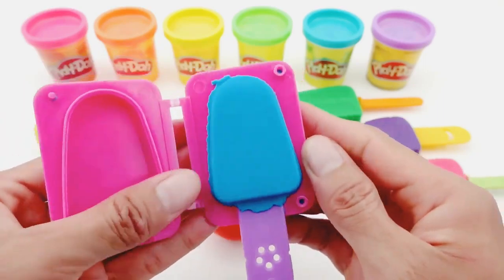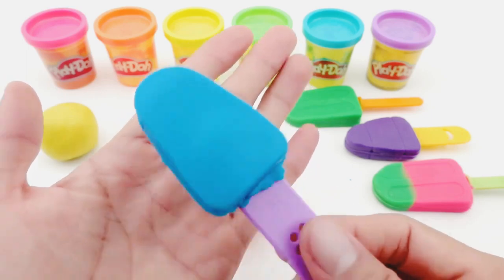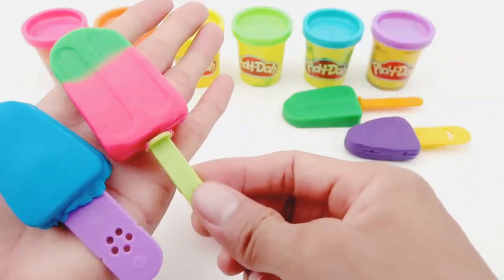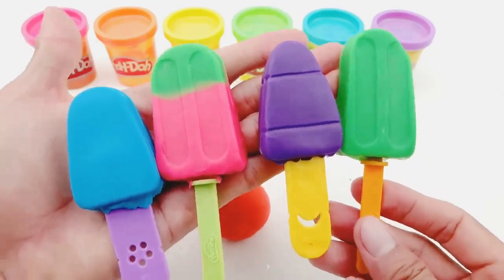Wow! What a smooth and fragrant blue ice cream! We already have one, two, three, and four ice creams with many colors! Goodbye!